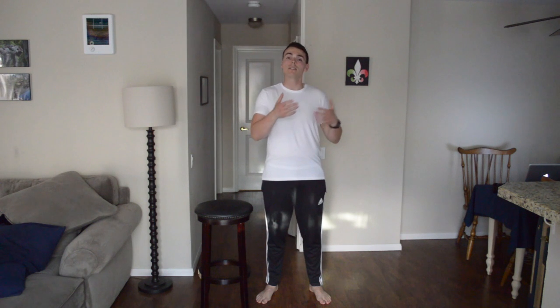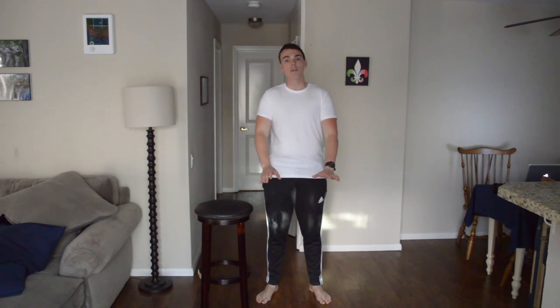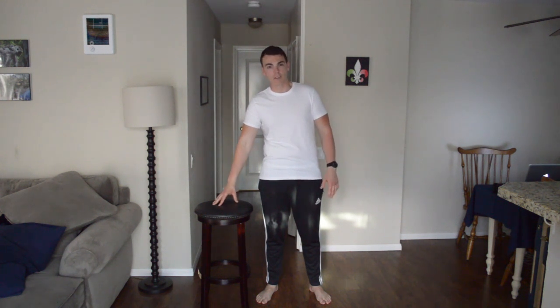Hey everyone, Dr. Parker, parkerphysio.com, and today we're going to go over the bird dog exercise. I've explained this in another video, but if you have bad knees and you can't get down on all fours, this is a nice substitute that you can do to get the same effect.